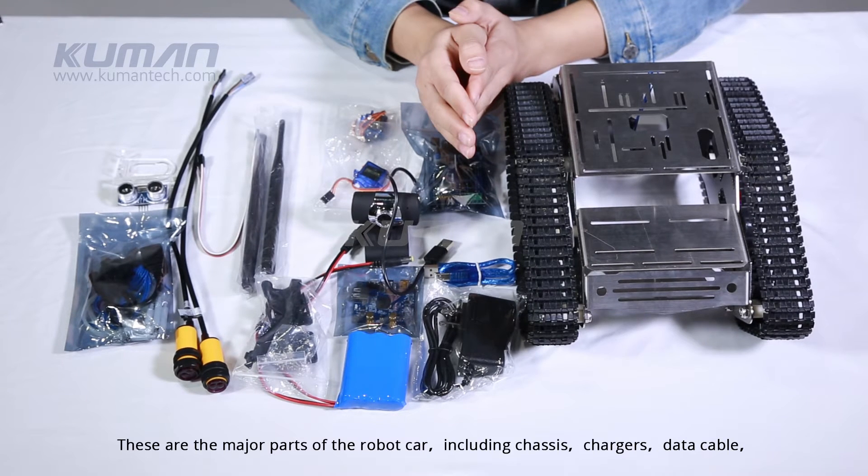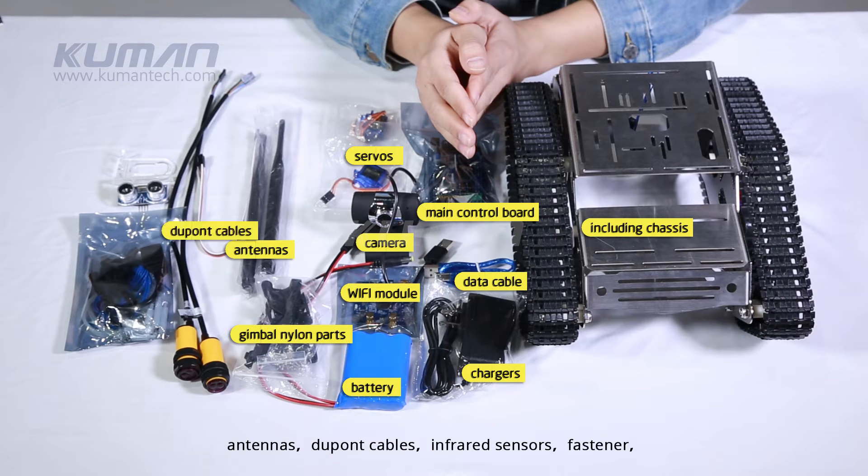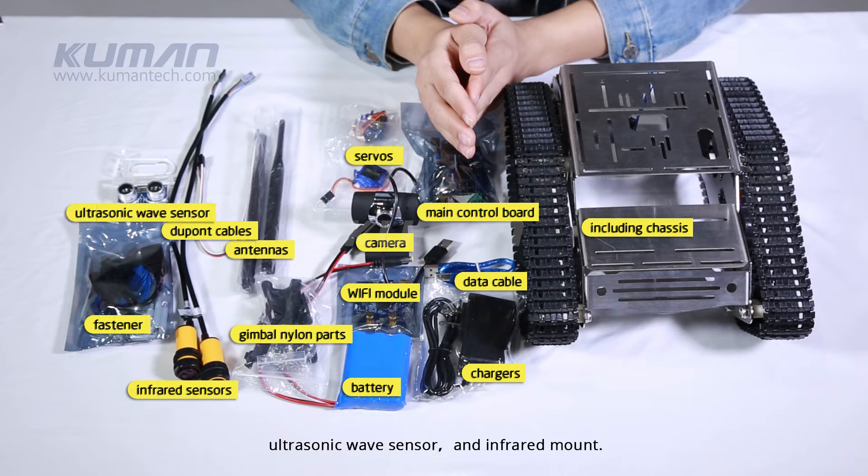These are the major parts of the robot car including chassis, chargers, data cable, main control board, battery, Wi-Fi module, camera, servos, gimbal nylon parts, antennas, DuPont cables, infrared sensors, fastener, ultrasonic wave sensor, and infrared mount.